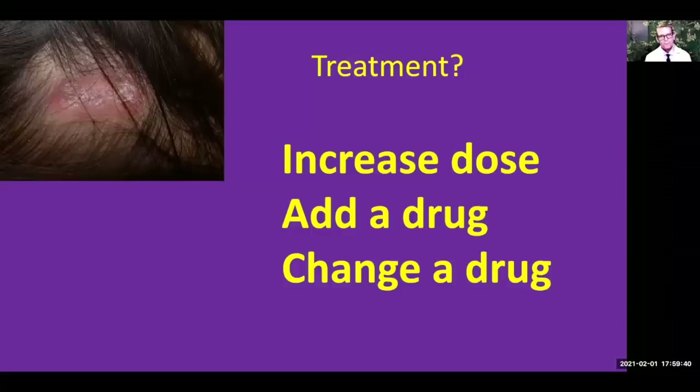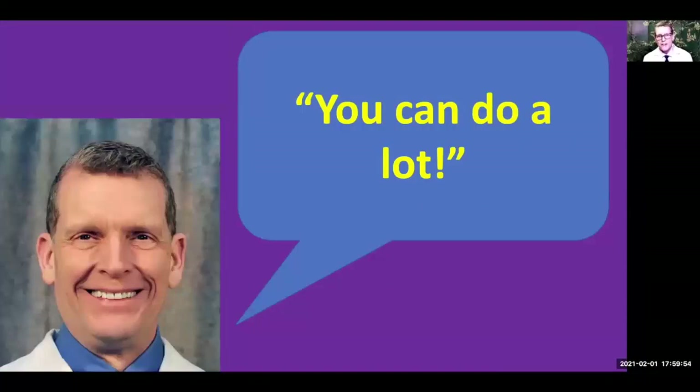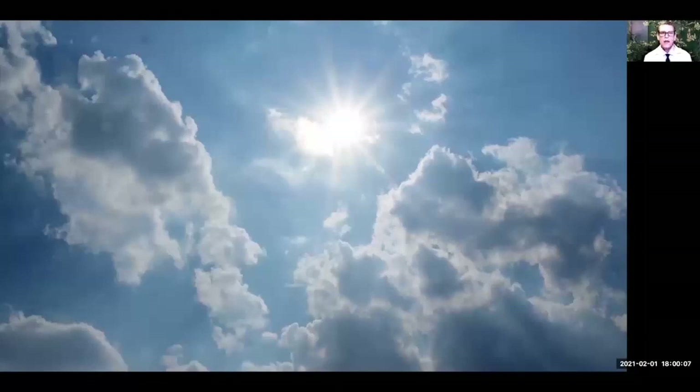So those are the things that we, as your physician, can do to help out with your hair loss. But you might be asking: what can you do? Well, I have good news for you — you can do a lot to help out with your hair loss. In fact, if you don't work on it yourself, I cannot take care of your hair loss alone. There are things I absolutely need your help with, and one of those things is avoiding ultraviolet light.